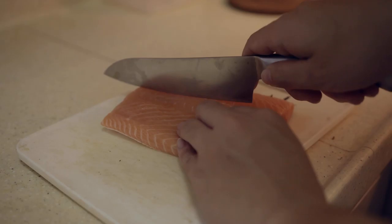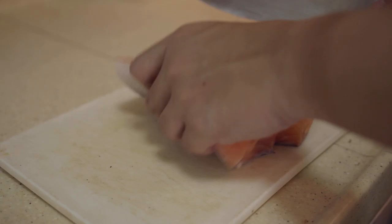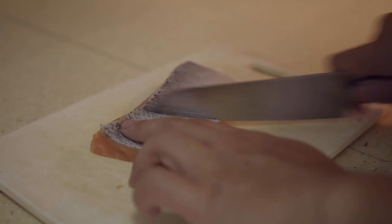First of all, let's cut up this salmon in half so it's a bit more usable and cost-friendly. After cutting the salmon in half, flip over your fillet of salmon and you can score the skin. I like to score the skin so it's a lot easier to cook with and it cooks more evenly as well, so it doesn't curl up when you cook it.